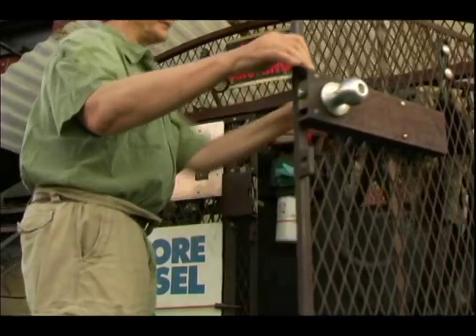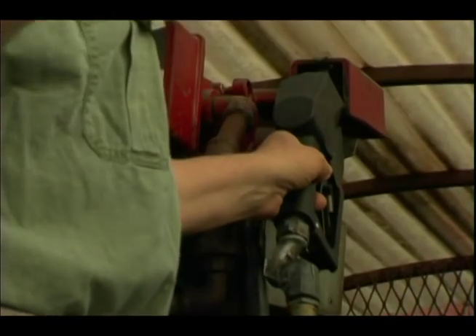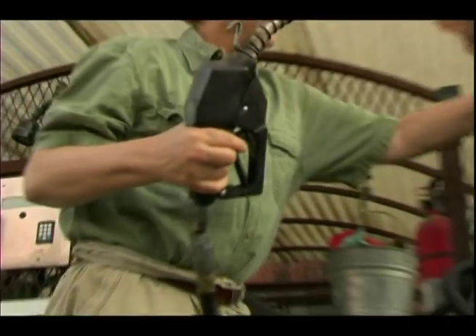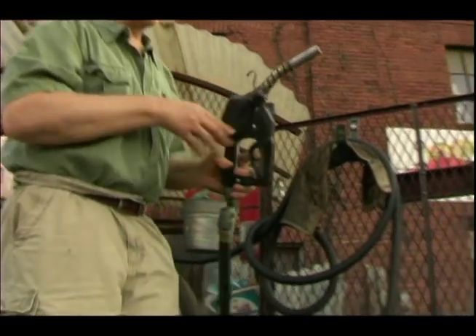The door unlatches. This one has left the hose in a little bit of disarray. When you unlatch this pump, that turns on the hose. Somebody's made a little mess of the hose. Pull over to here.